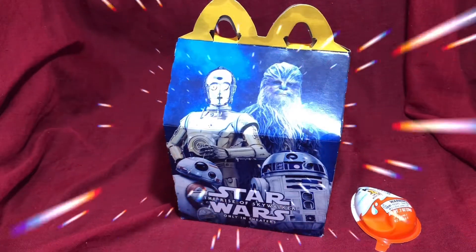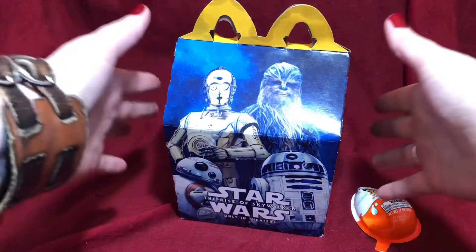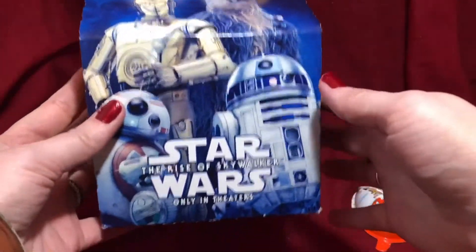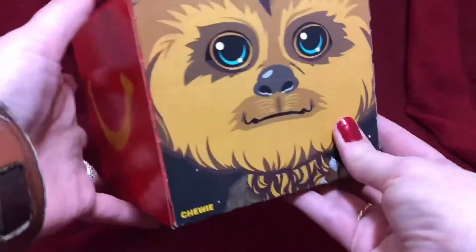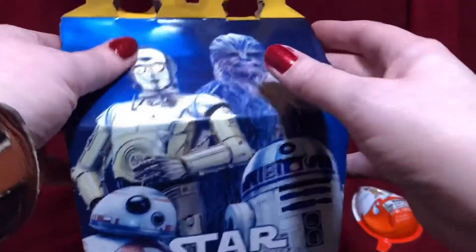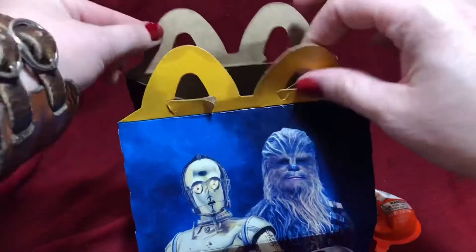Howdy everyone, welcome to Spaghetti Tumbleweed. Today I have a couple of Star Wars: Rise of the Skywalker items to share with you. This is the current box for the Happy Meals at McDonald's and it's so gosh darn cute. These figures are really cool — I'll show you the three that I've acquired so far. There's no food in here, just toys, just for aesthetics.